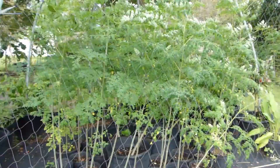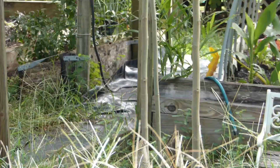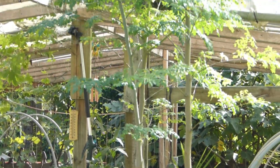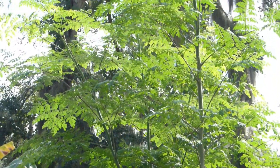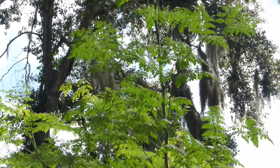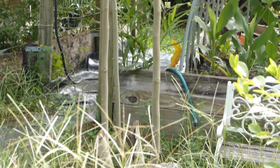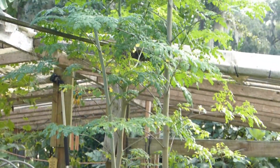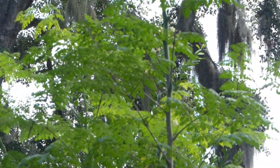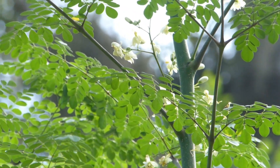This is my moringa update — they're doing very well and they will be topped for the second time. That's the base of it going up, and there's my moringa which I thought died on us — as you can see it's way up there again, past the roof of my poop house. It's actually putting out flowers; it's not very noticeable right now, it's very hard to focus when it's this sunny, but those are flowers right there.